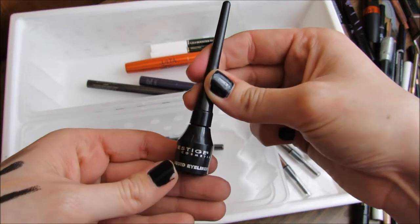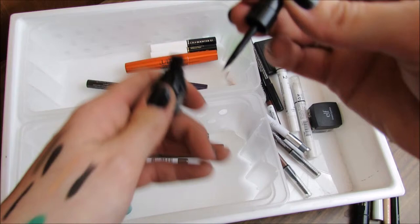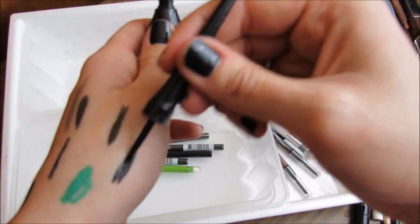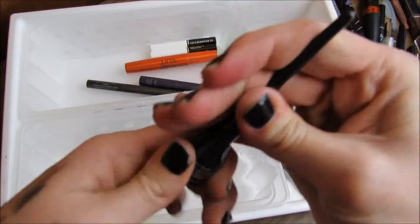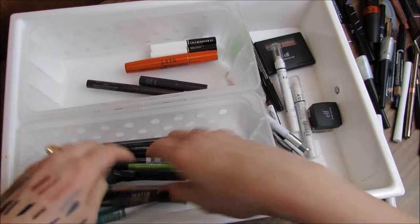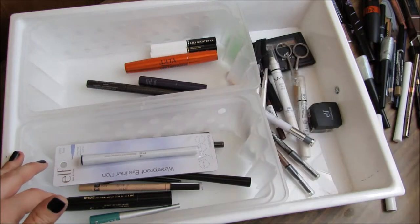Prestige Cosmetics Liquid Eyeliner in Black — this is like my favorite liquid eyeliner. It's got the smallest brush, it's perfect, and it's super black. I actually feel like I did a really good job in this drawer. I was pretty nervous! Let me put back the things I'm keeping.